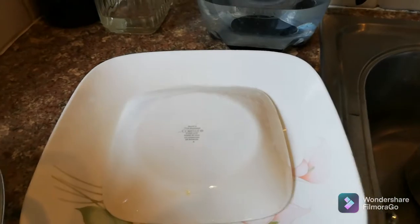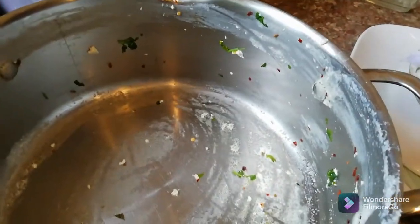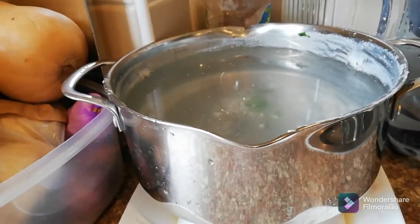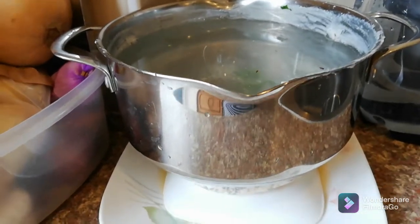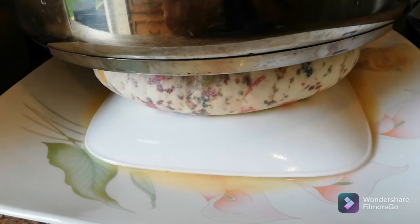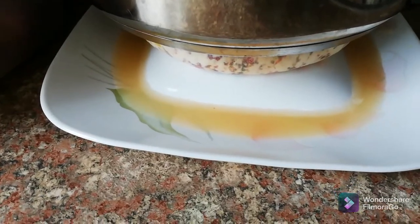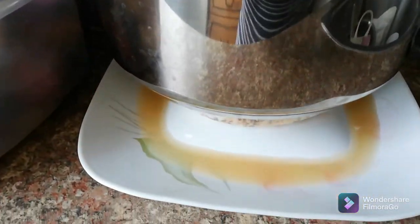I'll place the paneer on top of the inverted plate and then put something heavy on it. I'm going to fill that same pan with cold water and place it right on top. If you don't want to use water, any heavy object will work. As you can see, all the excess water is coming out. I'll keep it like that for about two hours. After about one and a half hours, all the excess water has come out from the pressure.